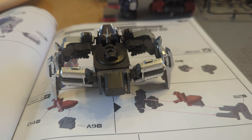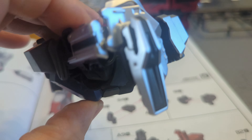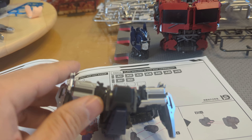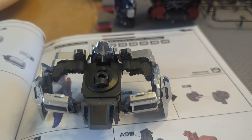Another update: the hip unit, which was actually very fast — quick, no problems. It was pretty easy to put together, very simple and straightforward.